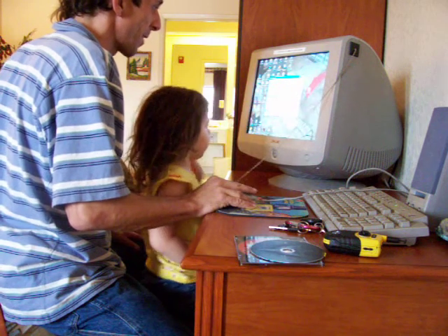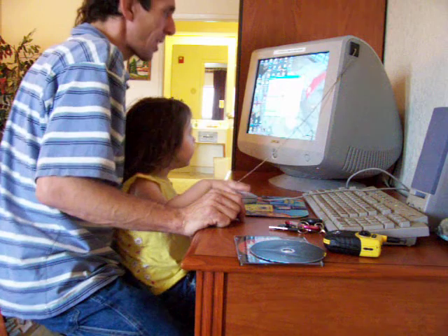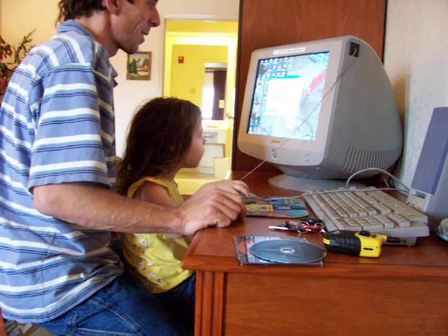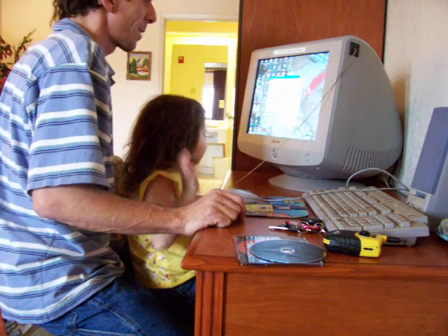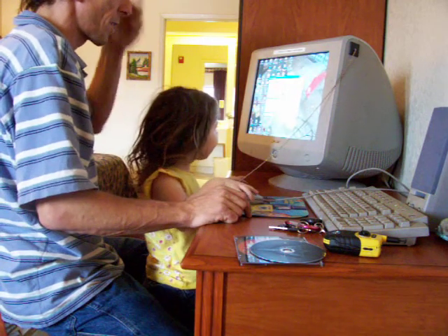I'll teach y'all that technical stuff a little bit. It's My Computer. Nemo! There he is. Click him. Click him fast — click click. You gotta click him twice, baby.